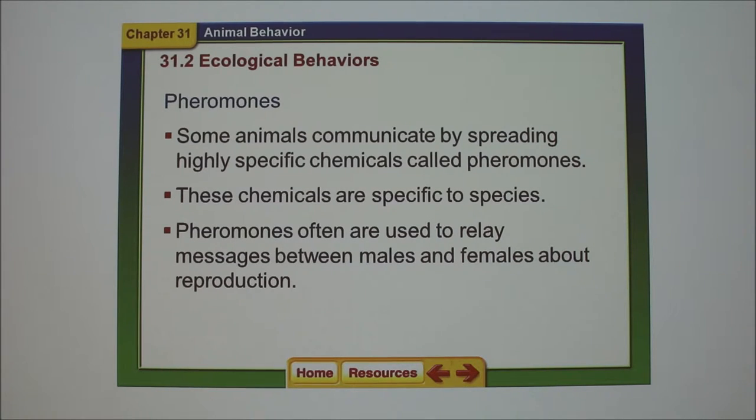The gonads don't start working until puberty — they're growing with the rest of the body, but they're not functioning until then. The definition of puberty is when the gonad first releases a gamete into the duct system. Make sure you understand that definition: the first time the gonad releases a gamete into a duct system.